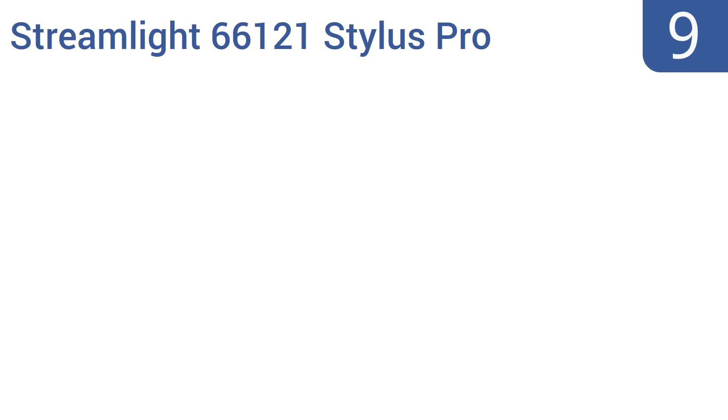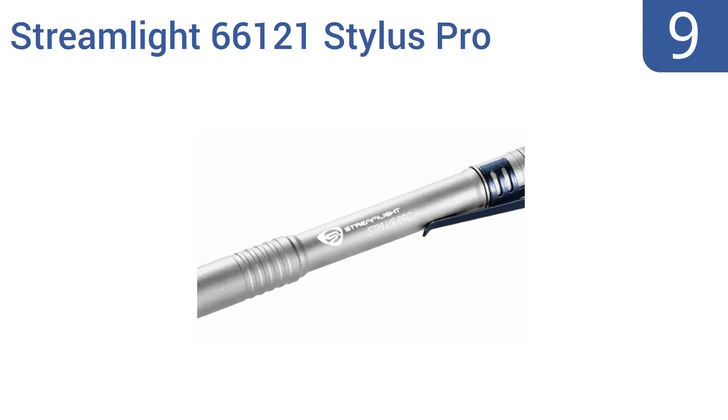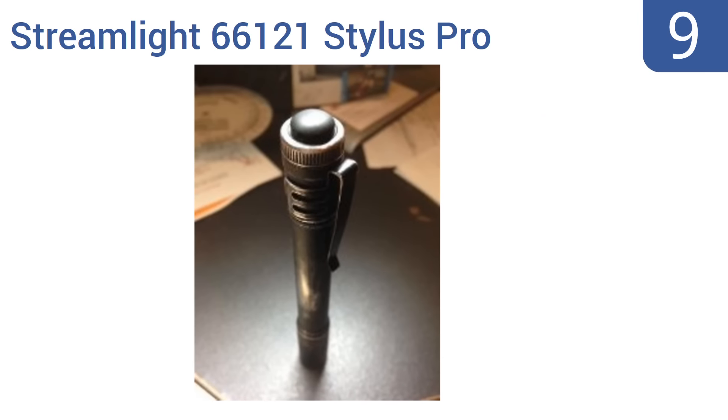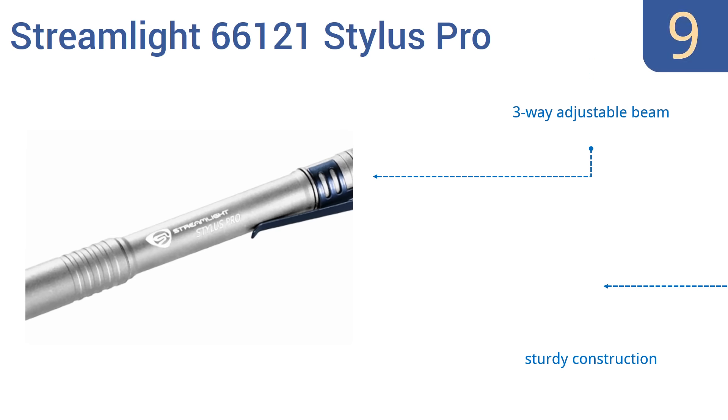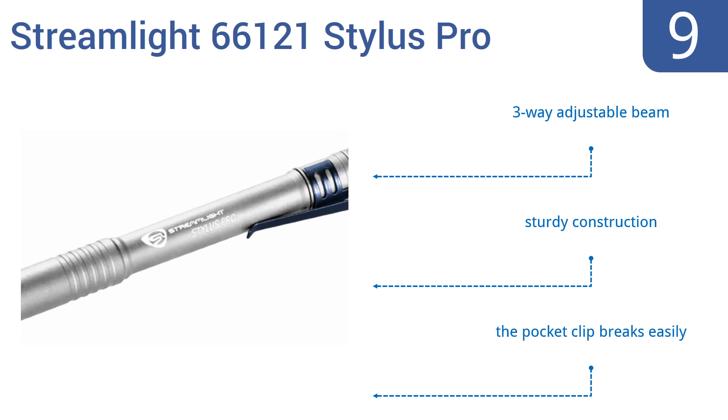At number 9, the miniature Streamlight 66121 Stylus Pro has a lifetime of up to 30,000 hours and puts out an impressively powerful amount of light despite weighing in at just 1.4 ounces. However, its power switch is pretty difficult to push. It is a sturdy construction with a three-way adjustable beam, but the pocket clip breaks easily.